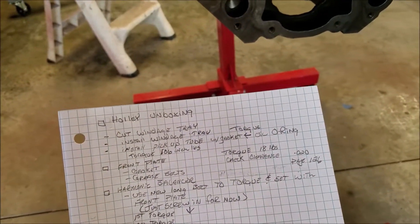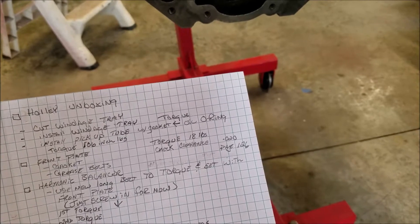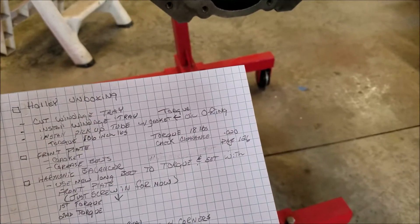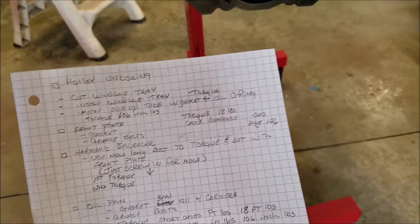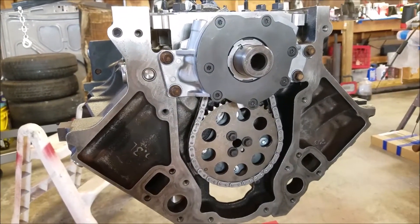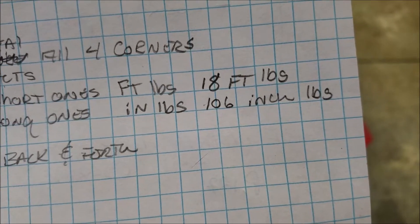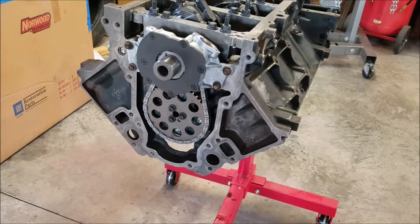We've already unboxed the Holley oil pan. The front plate torques to 18 foot-pounds, and the clearance — I'll show you — is 0.020 inches. We need to grease all the bolts. The harmonic balancer we're just going to snug down for now and torque it properly later since I have to go rent a tool. Oil pan bolts are 18 foot-pounds for all of them except the two long ones, which are 106 inch-pounds.